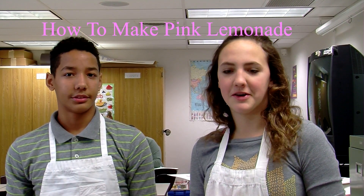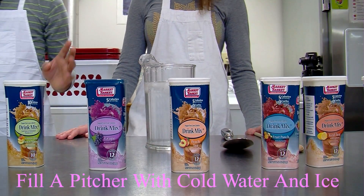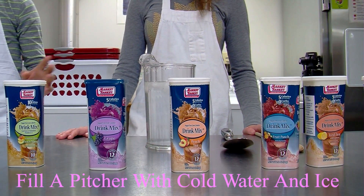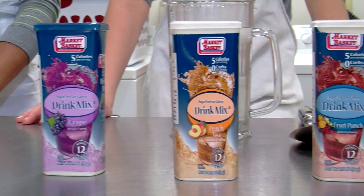Hi, my name is Edward and today we're going to show you how to make a pink lemonade. First we're gonna get a clean pitcher with water and ice. Out of all these flavors we're gonna pick, we're gonna choose pink lemonade.